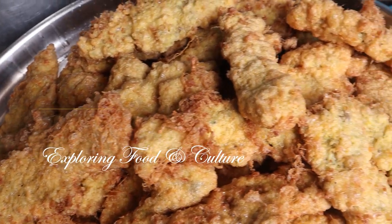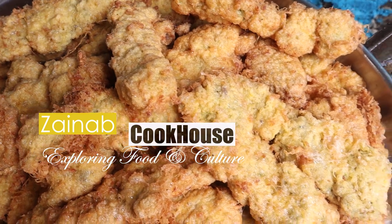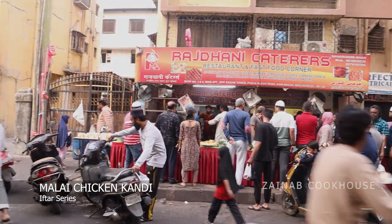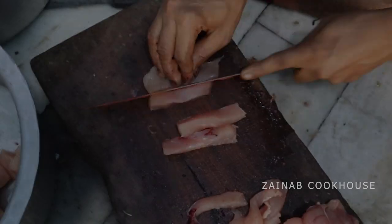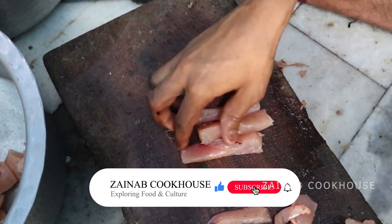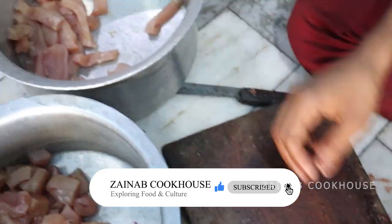Assalamualaikum viewers, this is Zainab Ali from Zainab Cookhouse. I am going to bring you a great making from the Ramzan series — Malai Chicken Candy. This is for the stalls and was catered to them. If you haven't subscribed yet, please press the bell icon and subscribe.